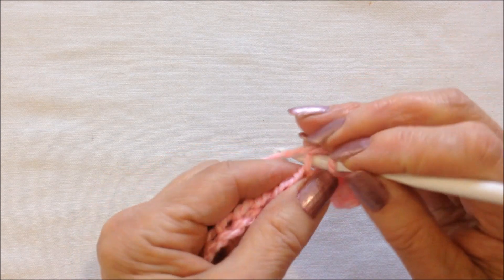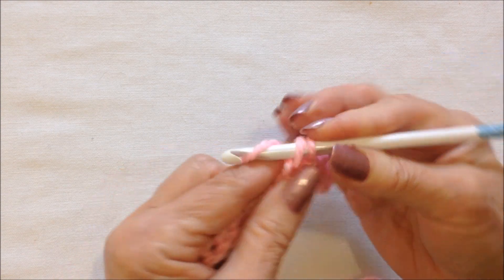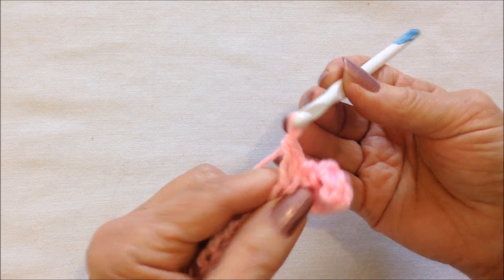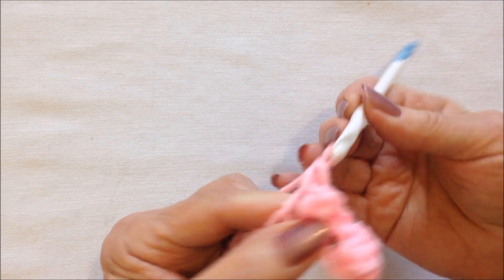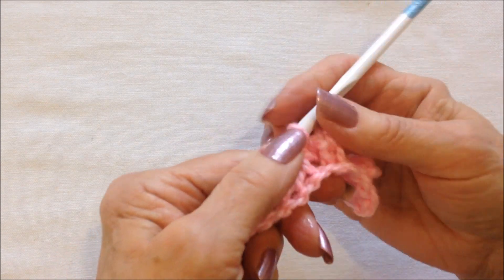Insert the hook in the next stitch and pull up a loop, chain three: one, two, three. Pull the yarn through both loops. Single crochet in the next stitch. You repeat that all the way across the row.